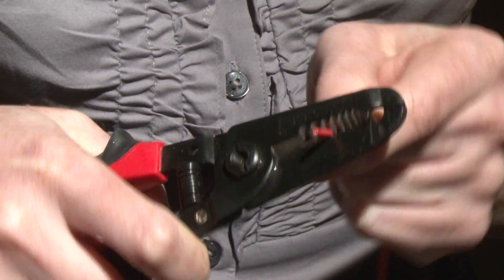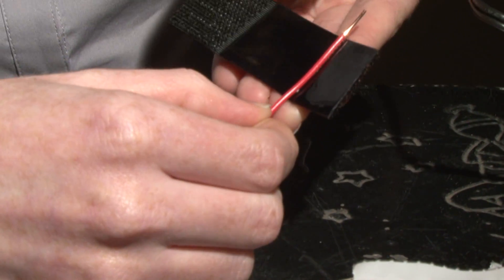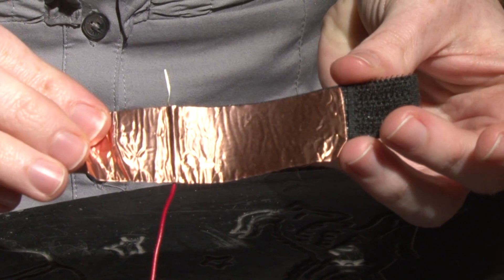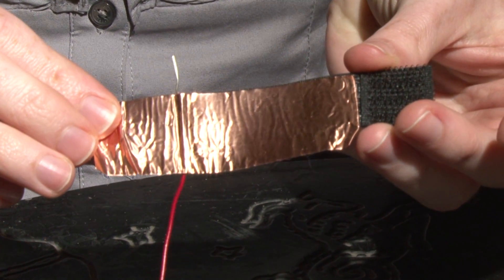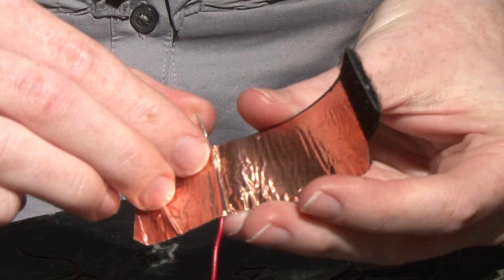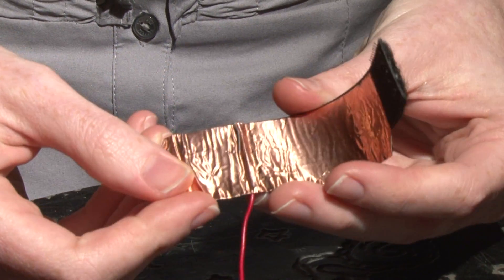Peel the backing off the Velcro and stick them together at one end. Now take your insulated wire and strip a quarter inch off one end. Lay the wire across the back of the soft Velcro so that the exposed portion is hanging off the end. Take your copper tape and stick that on the exposed portion of the soft Velcro. Then strip a little bit off the other end of the wire and fold that exposed wire down over the copper.